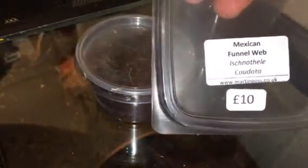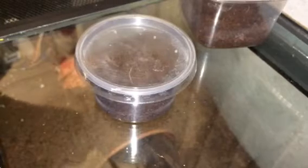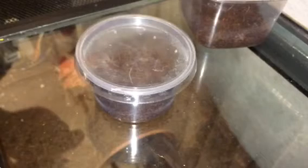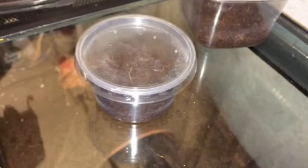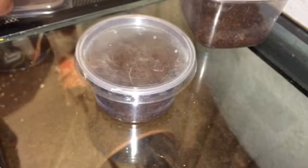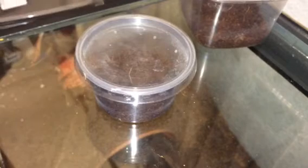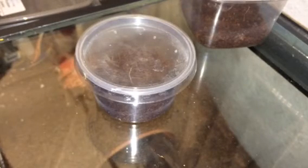I'm just going to take the sticker off and put it on the lid so people know what it is. Sadly loading it down on a piece of paper — that didn't go too well. Never mind. But yeah, it's the Mexican funnel web. Thanks for watching everyone, have a great day!